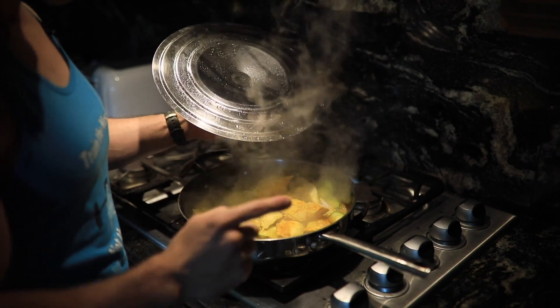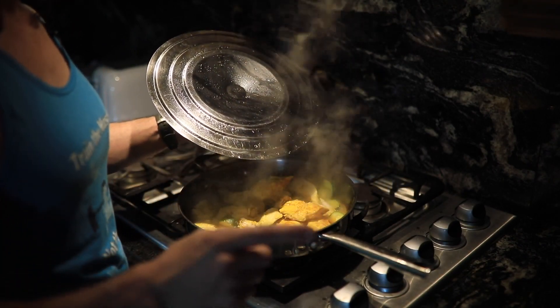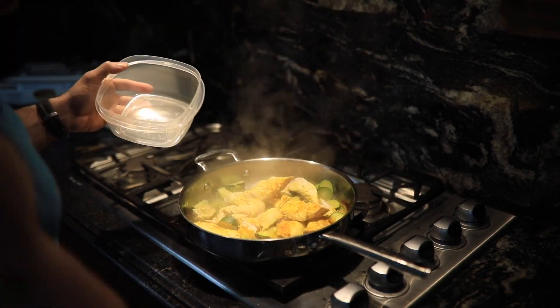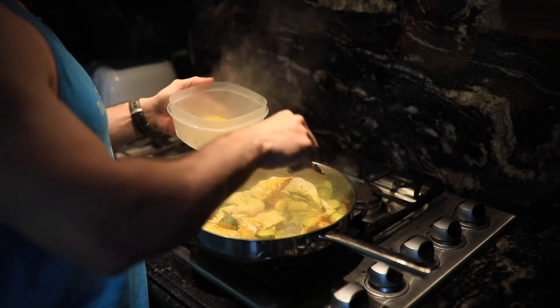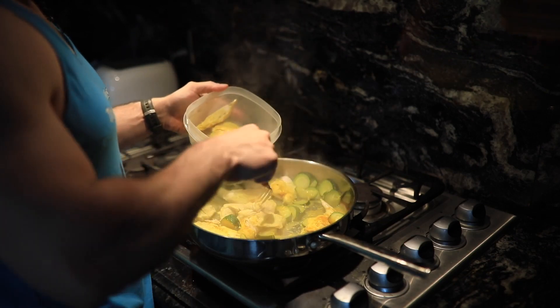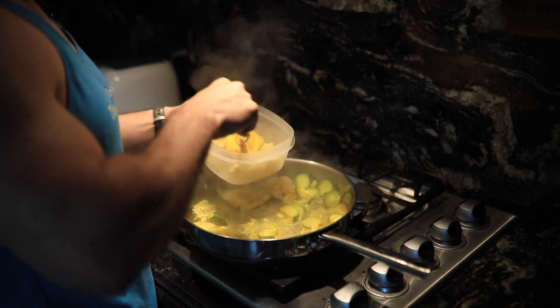Chicken is made! Remember to turn off the stove — first thing you do is turn off the stove. Any of you who have left your stove on all night know why. I'm going to fill out my chicken breast for the fridge — put it in right away, steaming hot, at least the stuff I'm not going to eat right now.